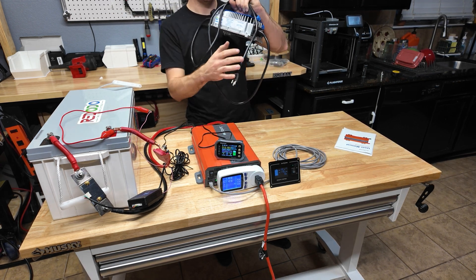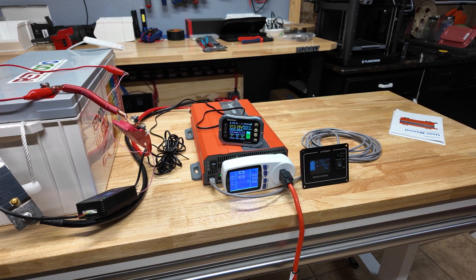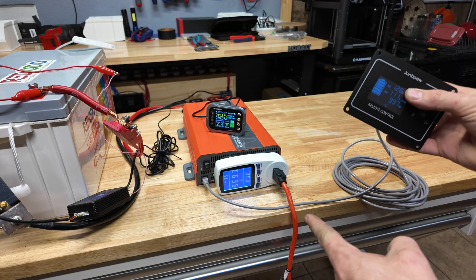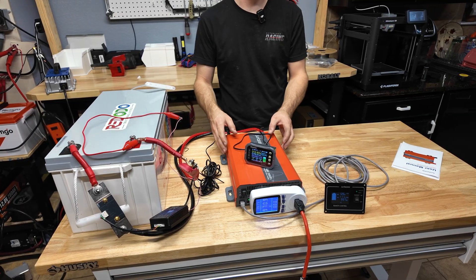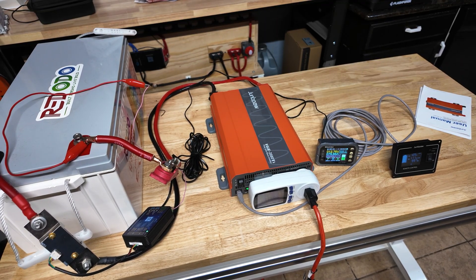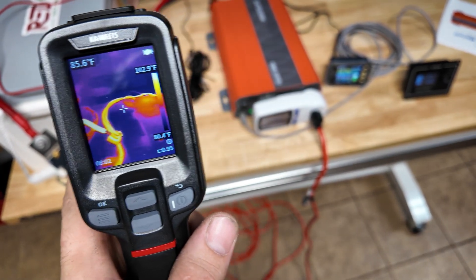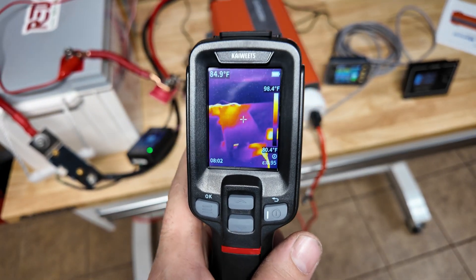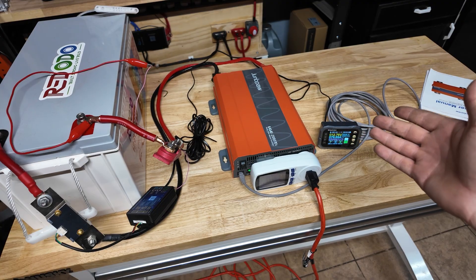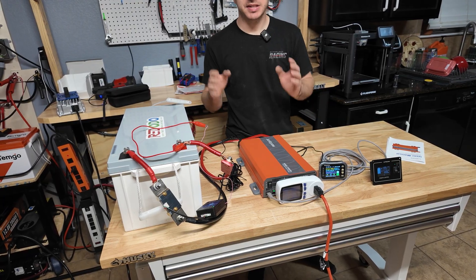Next test: an 18 amp 48 volt battery charger drawing about a thousand watts — a good medium load. Plugging it in shows 967 watts on the power meter, about 1,000 on the DC side at 78 amps. Because we're over the 600 watt threshold, the fans are now running. After about 15 minutes under thermal imaging the inverter is running nice and cool — the hottest point near the wiring is about 100 degrees. The fans are doing a great job with heat management.